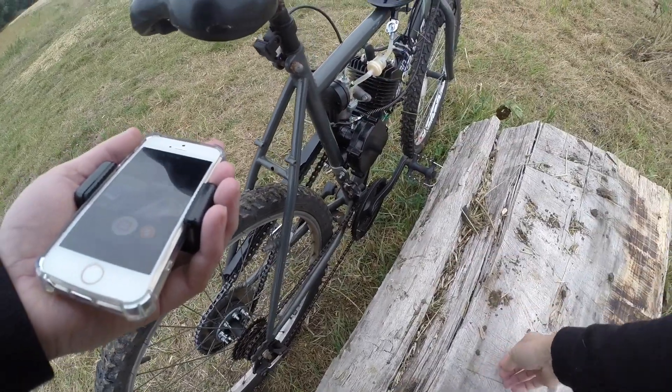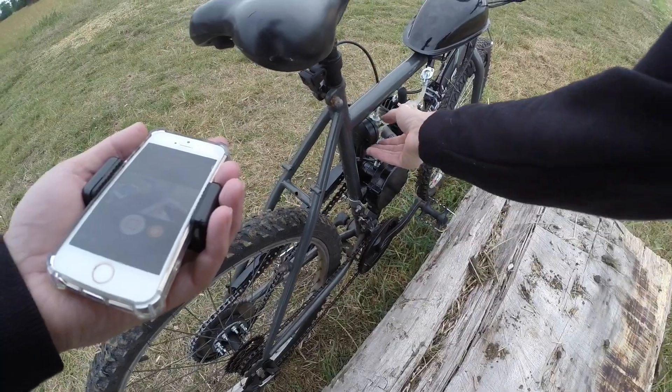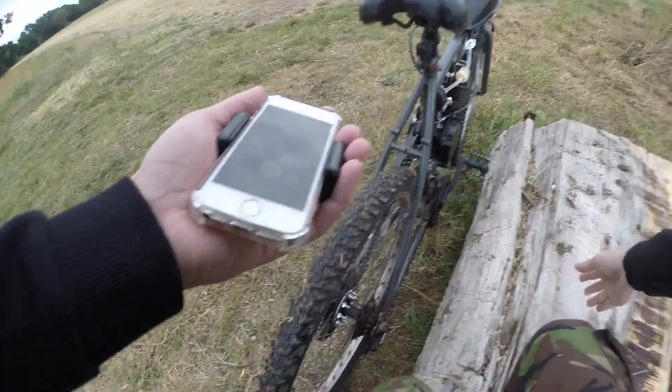And then once you've got it started, leave it running for two, three minutes just to warm the engine up. But my engine's already warm, so it's okay.